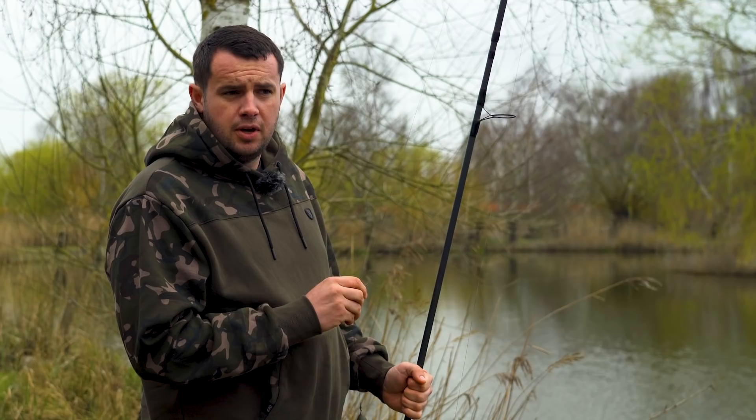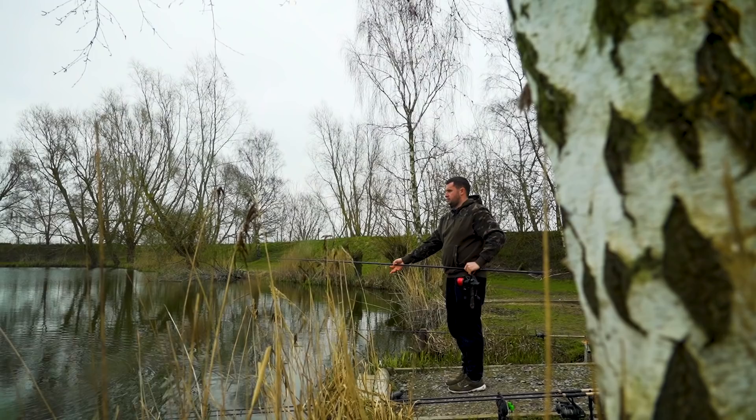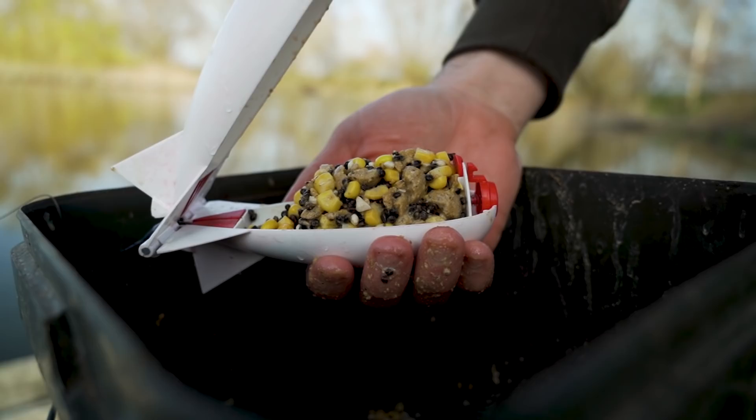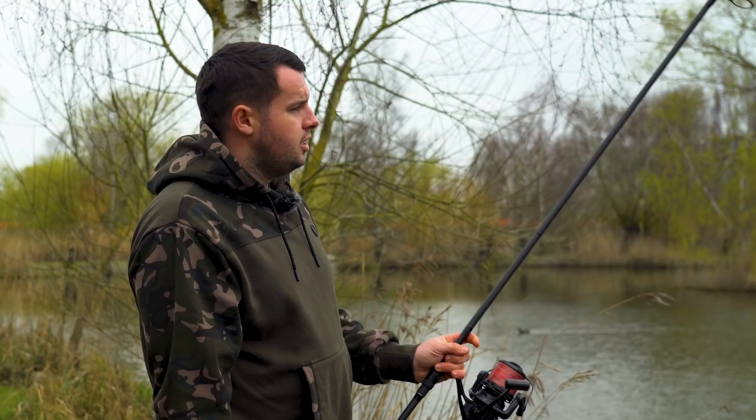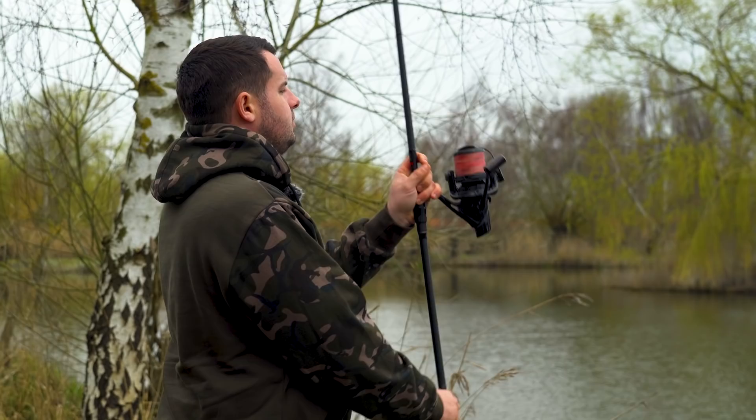It's important that when you come into a new venue, not to change too much from what you normally use. Use what you're confident with. I'm very confident with the spod, putting bait out and fishing over the top of it. And to be honest, we're in spring now, the fish are hungry and I don't want to deviate too much from what I would do elsewhere. So I'm going to try and find the best spot that I possibly can that's in my water that I can fish to and present perfectly.